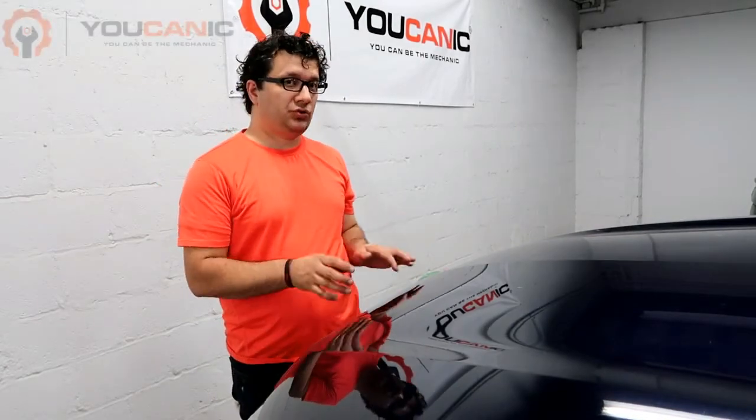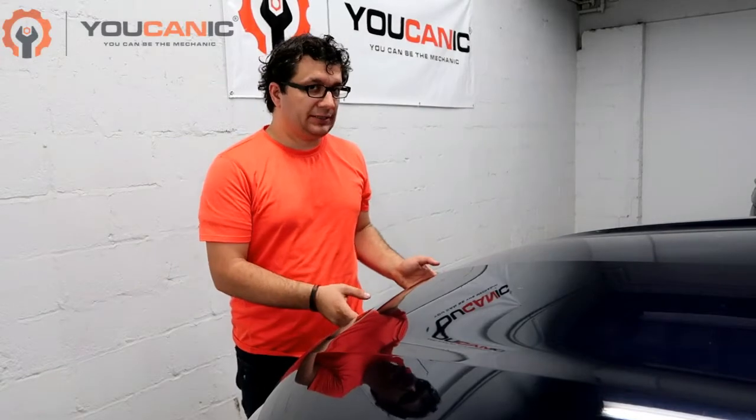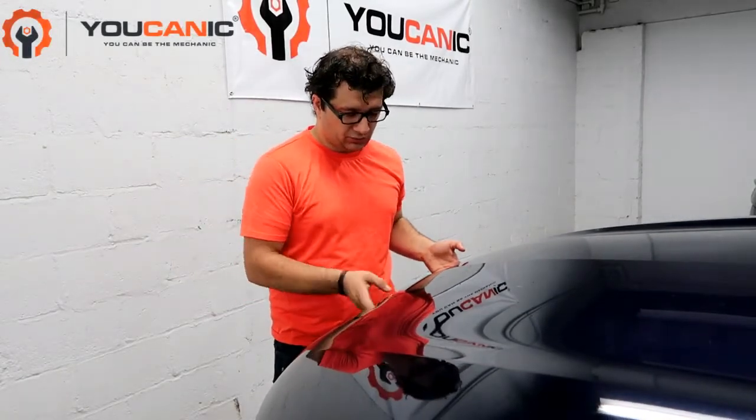Welcome to Eucanic. In this video we're going to show you how to check and add engine coolant on a Mitsubishi. Here we have a 2019 Mitsubishi Outlander, but the procedure is the same for other models.